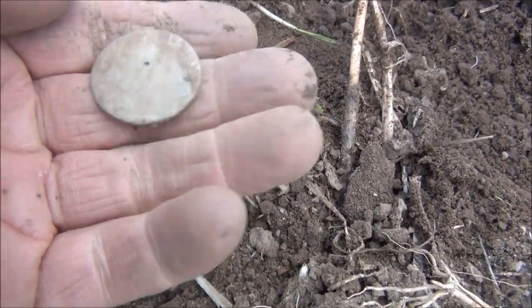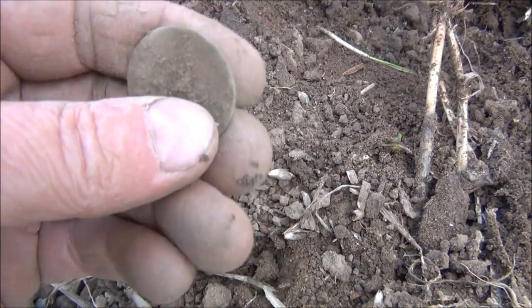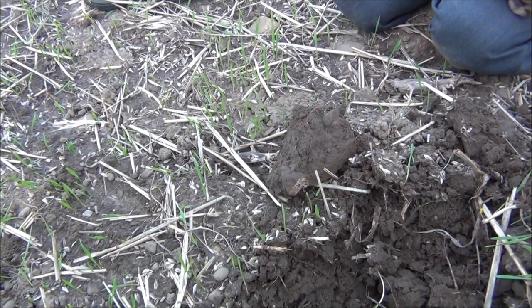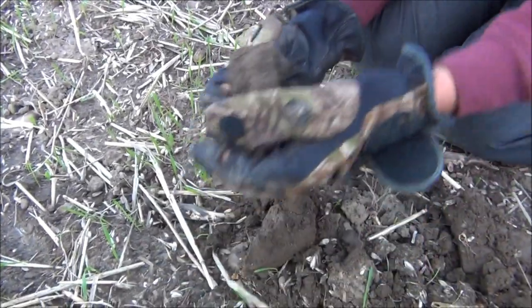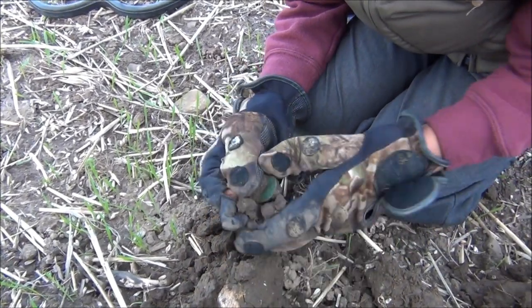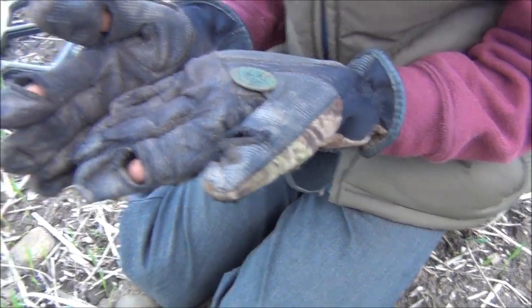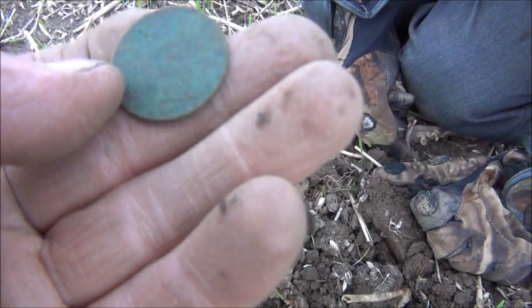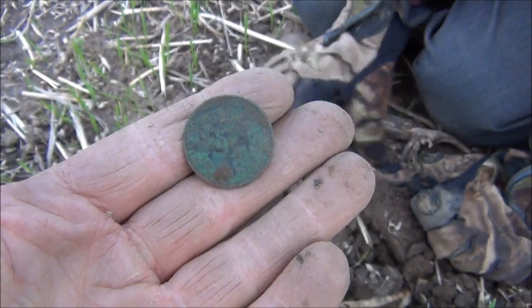Another coin — looks like a George and half penny by the thickness of it. Very lacking in detail. It looks like a coin — let's have a look, what is it? It looks nice and green. It's a half penny of some sort — can you see who's on it? It's just flat. Oh, it's got a date on — 1861! Just about make out that date. So 1861 must be Queen Victoria. Oh yeah, so that's a good one!